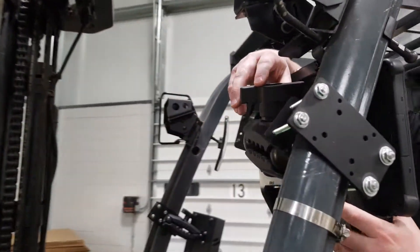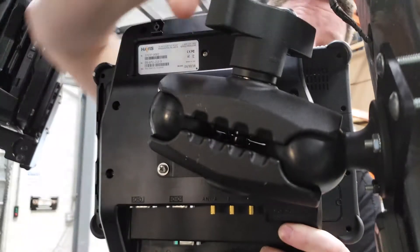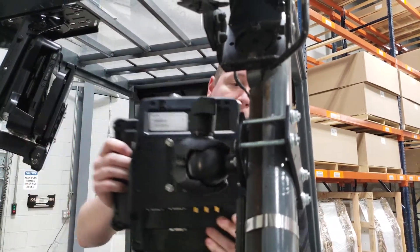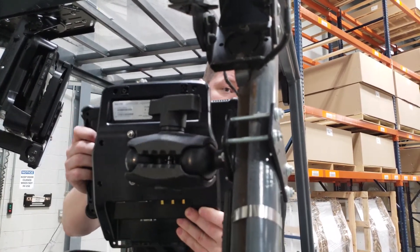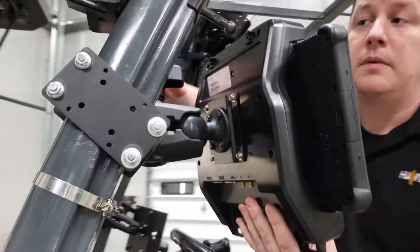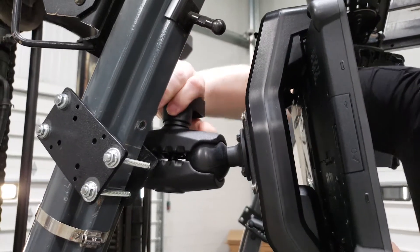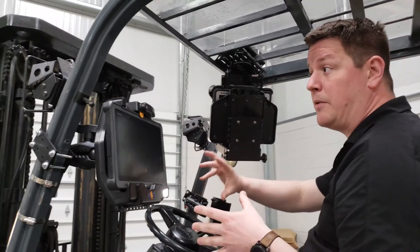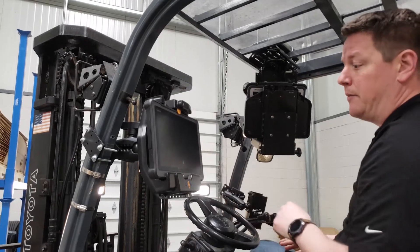A nice feature of the MD4-9 is this larger handle. It has a dual knuckle articulation — simply turn the handle to loosen everything, then move it into the optimal viewing position. If you have a shorter operator or different people using the forklift throughout the day, they can easily bring it closer to them. A simple turn of the handle tightens everything back up. The size of the handle gives you enough torque to lock it securely into place with very little effort.